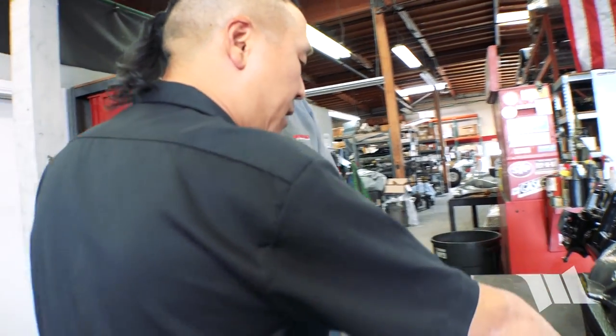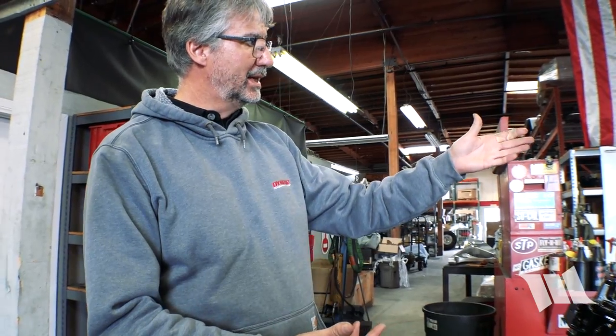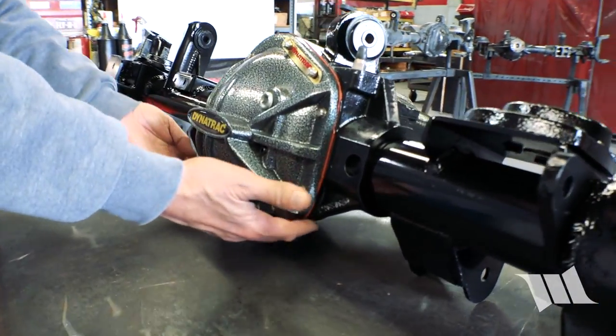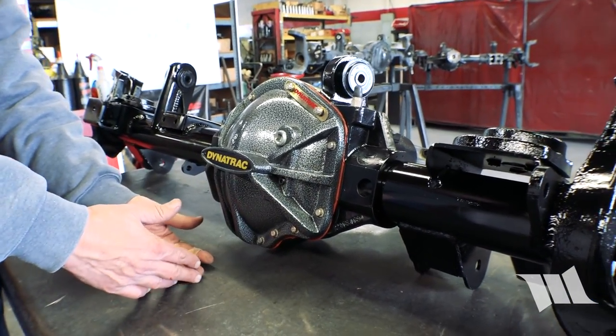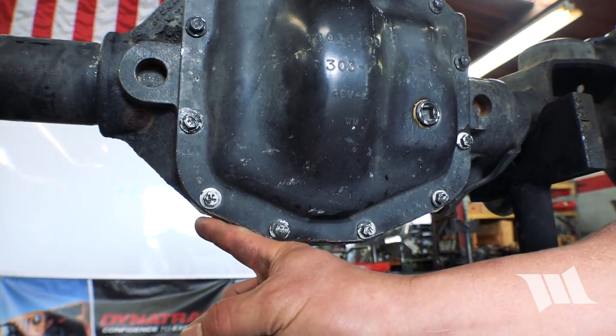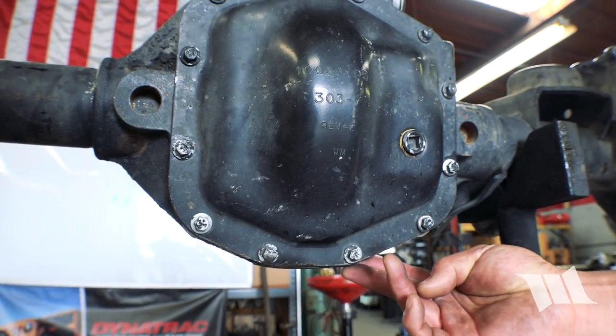As for actual ground clearance numbers versus a factory 44 or Rubicon, it's about three-eighths to a half inch better than a standard 44. For the JL 44 specifically, I haven't gotten a good model yet so I can't say exactly. But as you can see, it's this reduction in frontal area that matters — it's not just the ultimate space gained at the bottom, it's really the full frontal area. The broader bottom on the JL 44 obviously has more probability of impacting an obstacle.